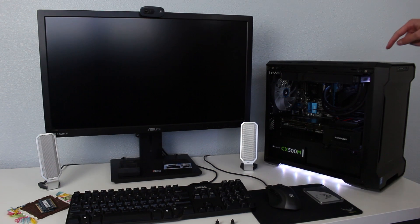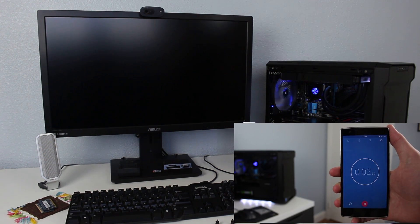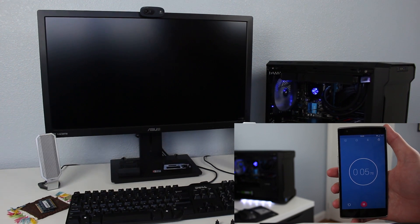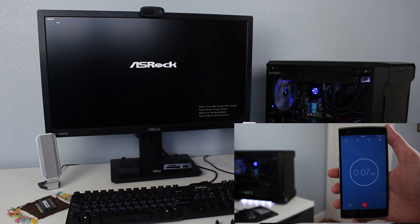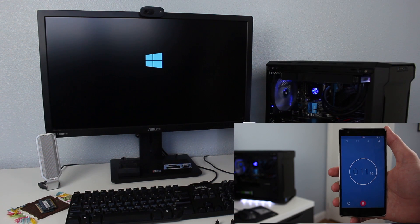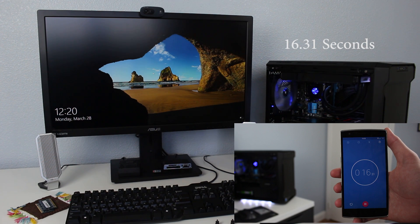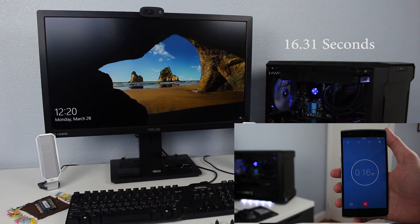Timing the boot now — three, two, one — going until we get the desktop with the picture on it. There we go. Now that we've done the benchmarking, let's swap the SSD out, clone the drive, and make the Intel one our boot drive.